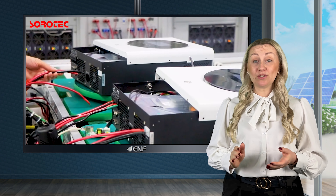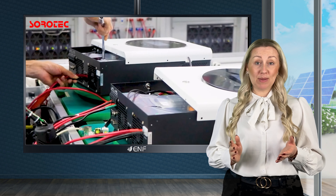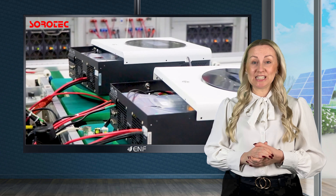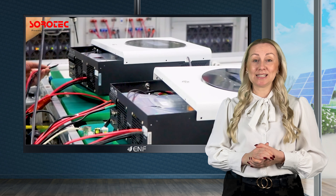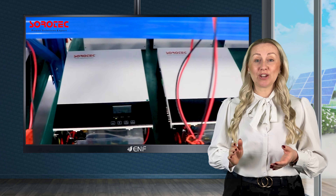As solar panel technology continues to advance, panels with higher IMP will likely become more common. Therefore, it helps in future-proofing your system and ensuring that it remains compatible with the latest solar technology.